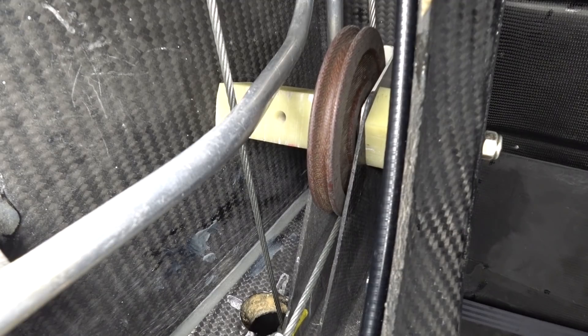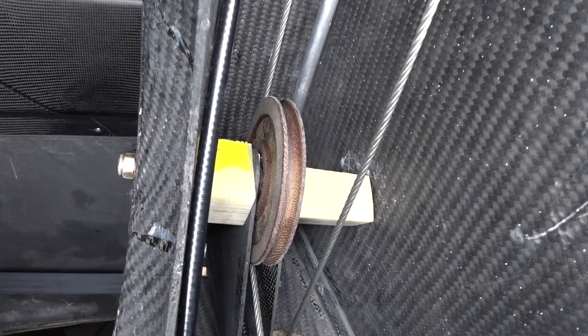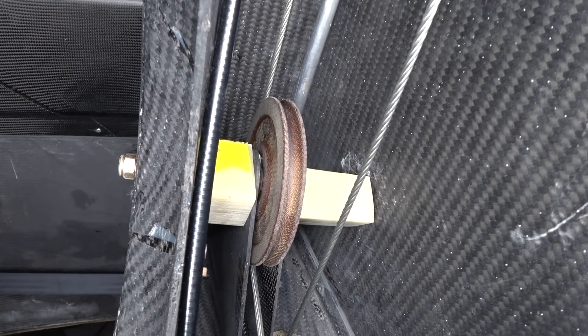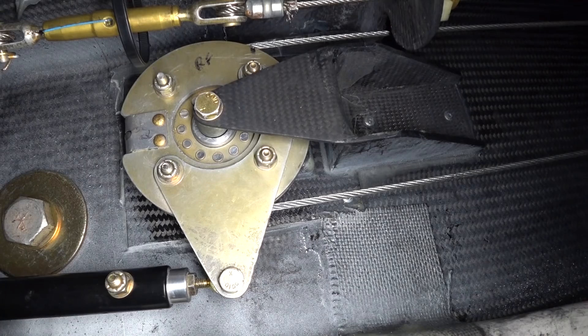I've got enough tension in there right now that I can't push the stick to the stop without going over 67 pounds, which is kind of what they specify — that you need to be able to handle without anything breaking or anything else. It's definitely not going to break with how I've secured everything now. And of course these cables can handle 2,000 pounds, so I'm nowhere near that.